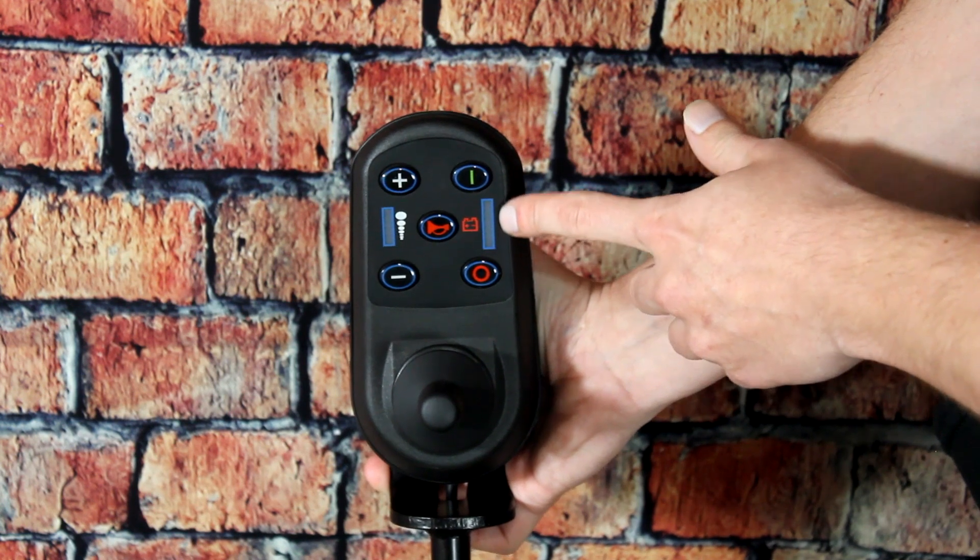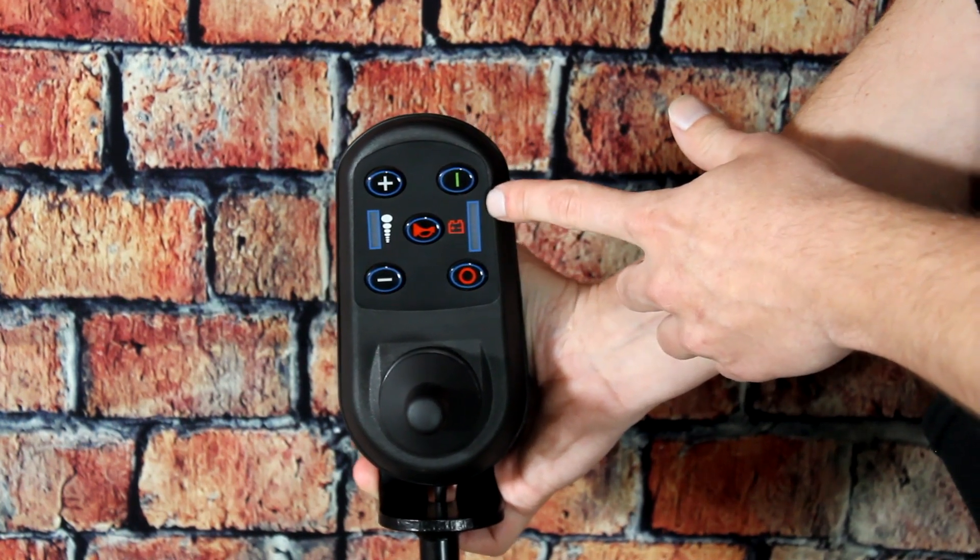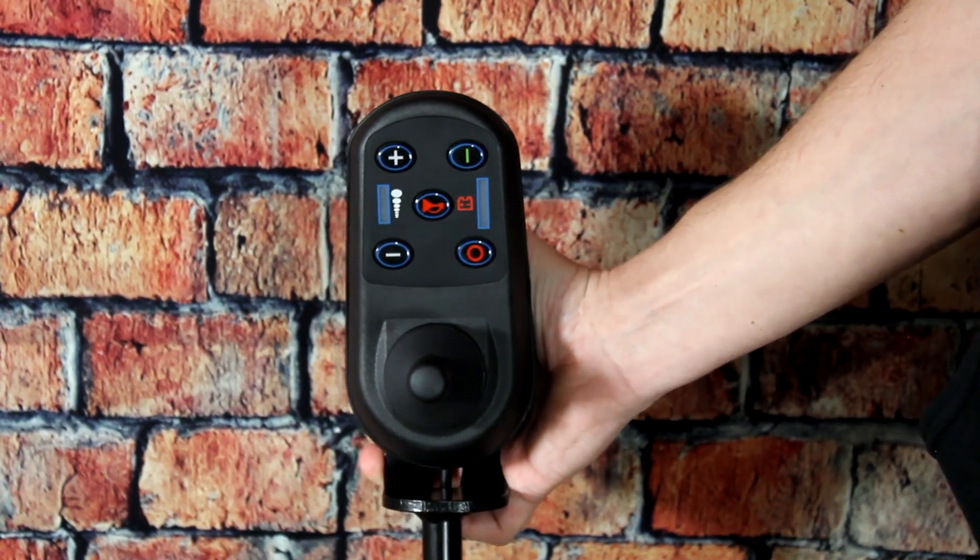All the way over to the right, you have an LED indicator informing you of how much battery power you have left before you need to charge the Electra 7.